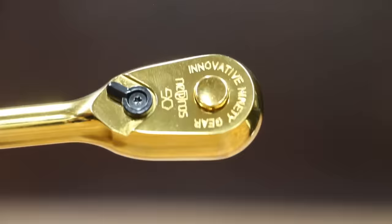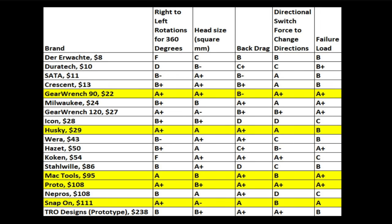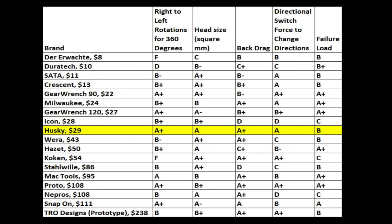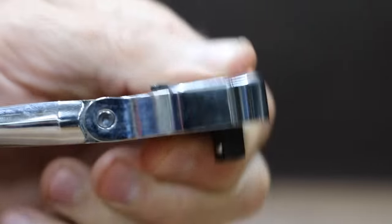So which ratchet is the best? The ratchets are organized from least expensive to most expensive. I converted performance into an A through F grade to help point out strengths and weaknesses of each tool. None of the ratchets achieved straight A's, but several came very close. The GearWrench 90 is a terrific ratchet, but it has way too much back drag for a quarter-inch ratchet. On the other hand, the Husky is a terrific ratchet that achieved an A in every category except failure load — however, 70 foot-pounds is still pretty good strength, and would be my choice for a ratchet at under $30. If you're willing to spend a little more, the Proto achieved an A-plus in every category except head size. It's expensive and falls into the buy-once-cry-once category, but you get the added benefit of a flex head ratchet.